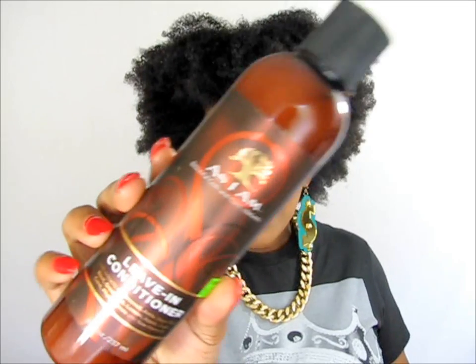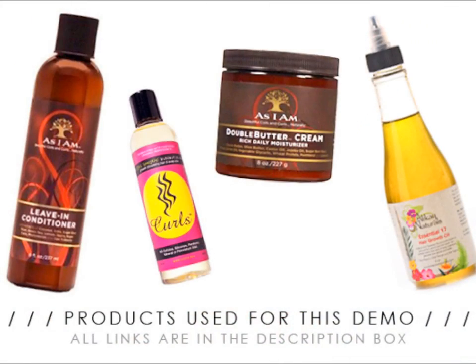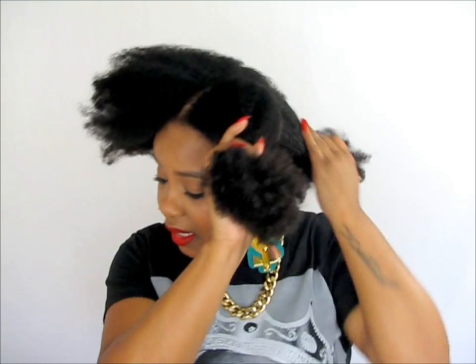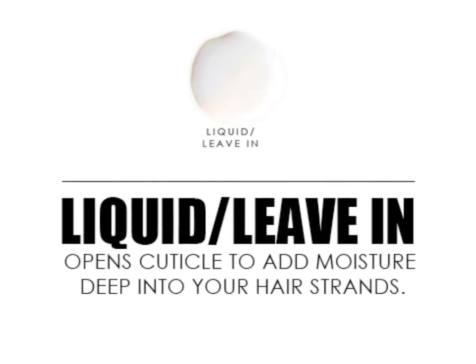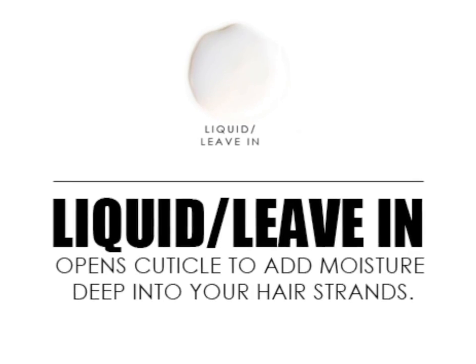So I have my As I Am leave-in conditioner. I have my hair into four sections. I'm going to add my leave-in, and you know what, my hair is really, really dry right now, so I'm going to add some water to my hair too. So I'm using the leave-in now.